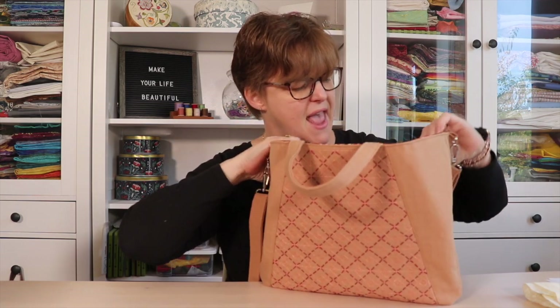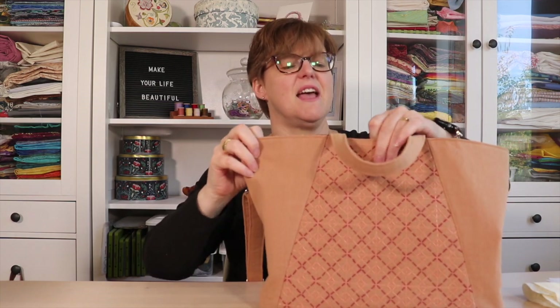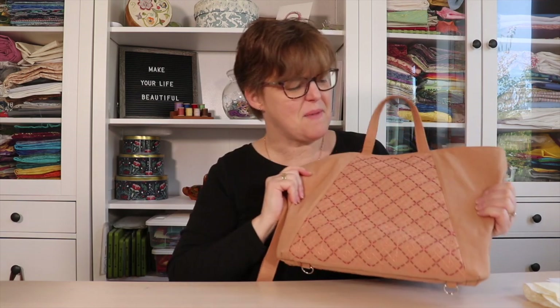On the inside it has a magnetic snap — that's the first time I installed a magnetic snap like this, so that was something fun to learn. It also has a zipper pocket on the inside. Luckily I was taking this in a workshop, because I almost put my zipper pocket on the bottom of the bag instead of the top. Tara was walking by right when I was going to press it and said my pocket was on the wrong side, so I was able to fix that.